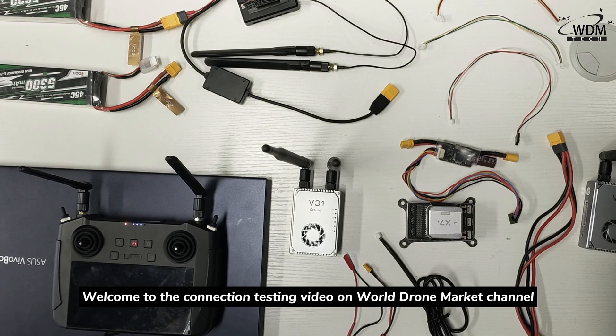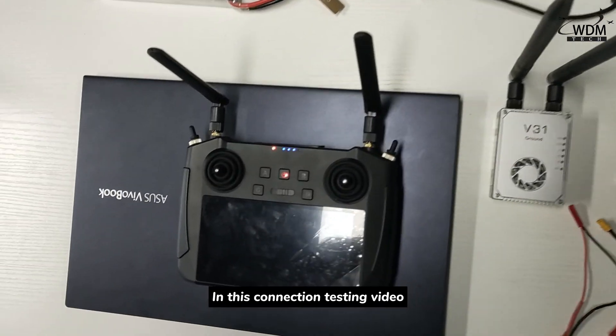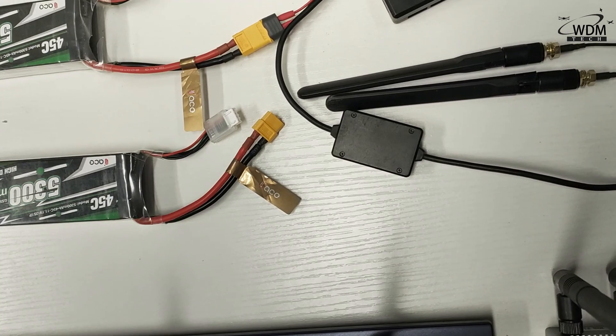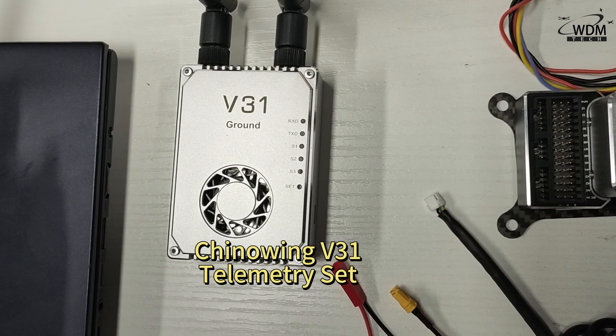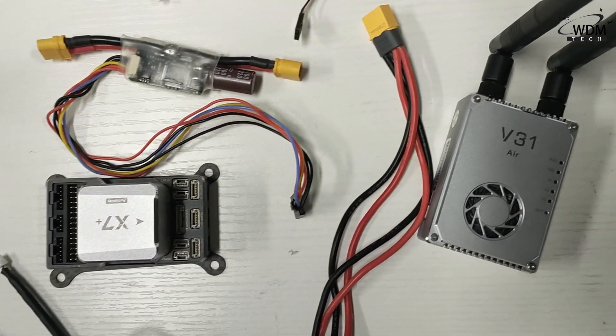Welcome to the connection testing video on Wojong Market's channel. In this connection testing video, we use the 3MK15 remote controller, tunneling V31 telemetry set, and the X7 Plus fly controller.